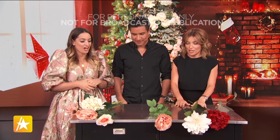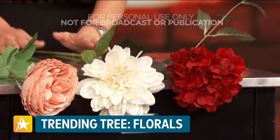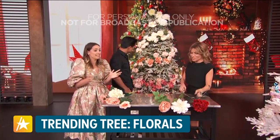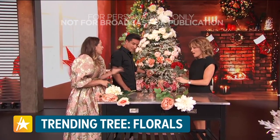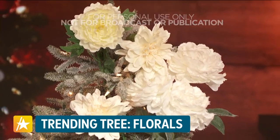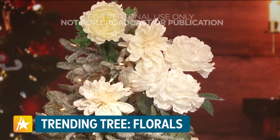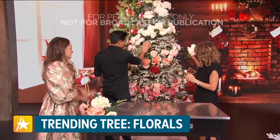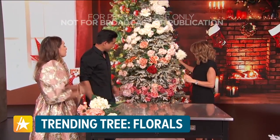You say one tree doesn't have to be enough. What's our first tree? Okay, so this is a huge trend right now and has been for the last few years — it's a faux flower tree. It's really great because it's just flowers, so it's super kid-friendly or toddler-friendly because you're not going to break any ornaments. And the best part is all the flowers are completely reusable, so you can wait for that good sale. It's like a big bouquet and it's so cute — it makes such a nice impact.